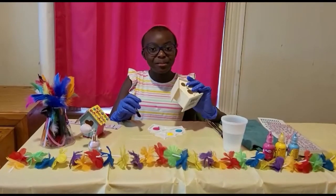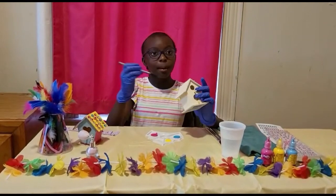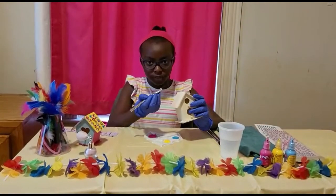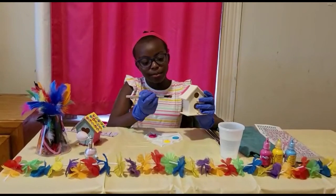Okay, now we're ready to paint the birdhouse. We're going to do pink on this side and blue on the other side. So we're going to get started by painting the pink side. You want to try and do even strokes downward so it looks nice and pretty.